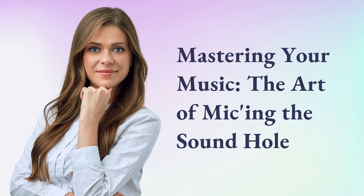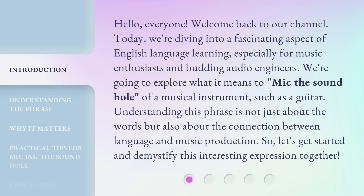Mastering Your Music: The Art of Miking the Sound Hole. Hello, everyone, welcome back to our channel. Today, we're diving into a fascinating aspect of English language learning, especially for music enthusiasts and budding audio engineers. We're going to explore what it means to mic the sound hole of a musical instrument, such as a guitar. Understanding this phrase is not just about the words, but also about the connection between language and music production. So, let's get started and demystify this interesting expression together.